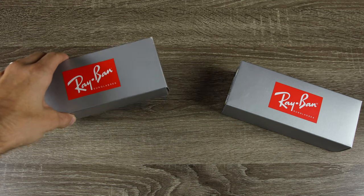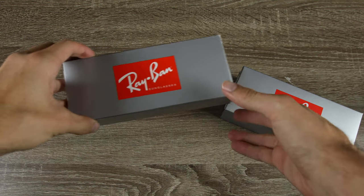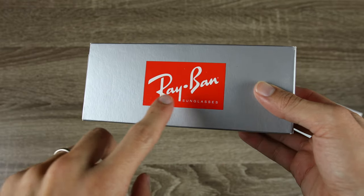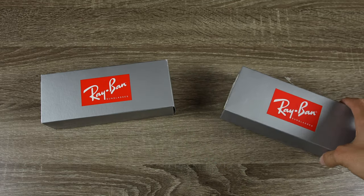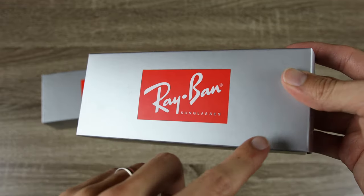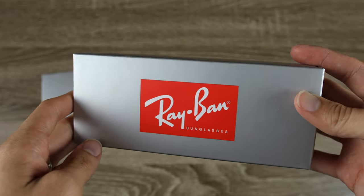The pair to the left is our Sunglass Hut pair and the pair to the right is our eBay pair. First, we're going to take a look at the boxes. On our real pair from the Sunglass Hut, we can see all the texture and a very nice bright Ray-Ban logo. On the eBay pair, there really isn't the same texture — it's more of a flat, even color.